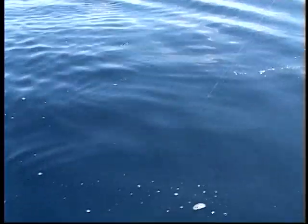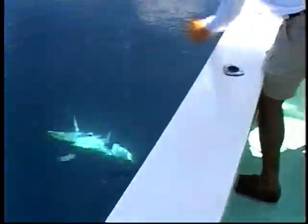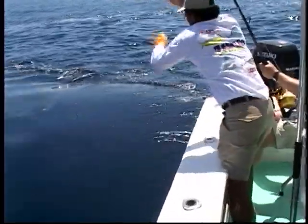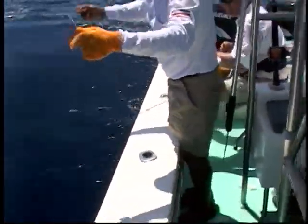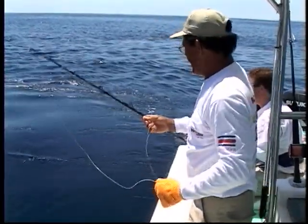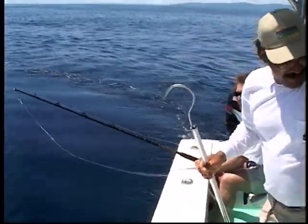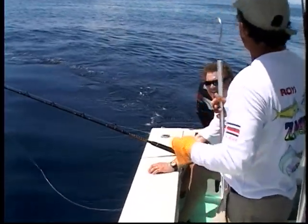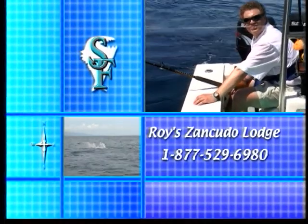The fish is going towards me — okay, now I can start cranking. Oh, she's gone — the leader won't hold it. It's a legal catch, but it's gone. Too bad, man, the leader frayed. That happens after two hours, that happens.